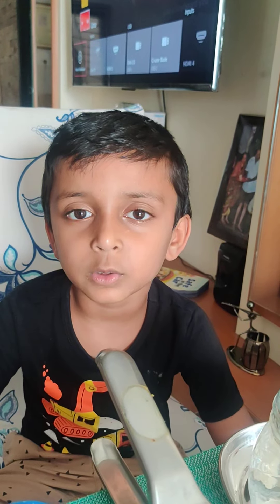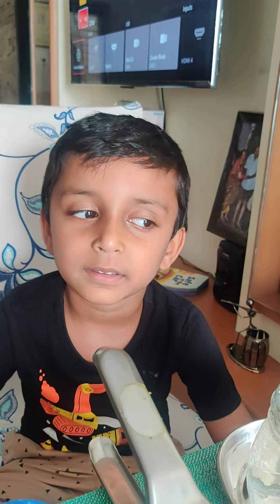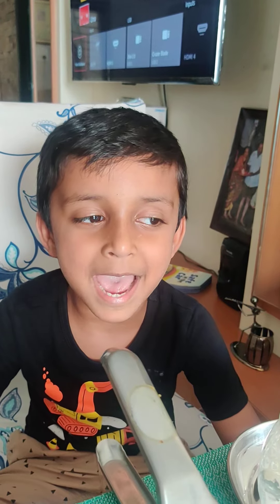I am going to teach you a simple experiment. Wow, you are going to teach us. Very good. And it is magic.